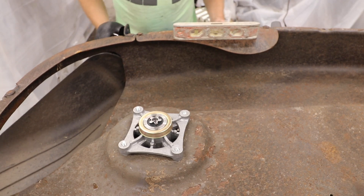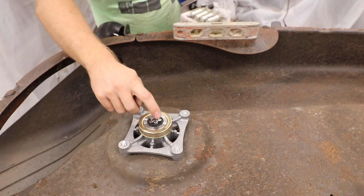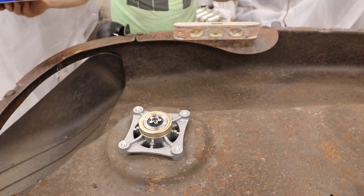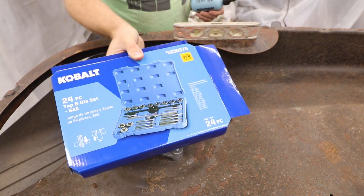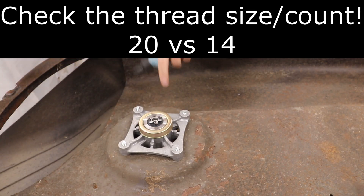Hey YouTube, it's Dimitri. Today we're gonna try out a tap for this — it's missing threads. I can't figure out the manufacturer, so rather than send it back, I'm kind of in a hurry, so today we're gonna try out the cobalt set. I needed a 7/16 for the threads on this, which this kit happens to have.